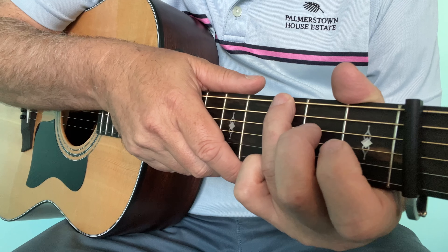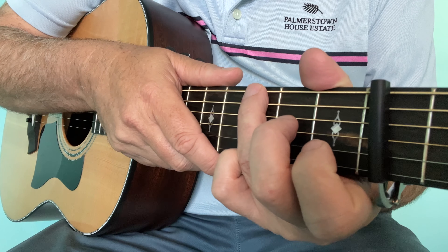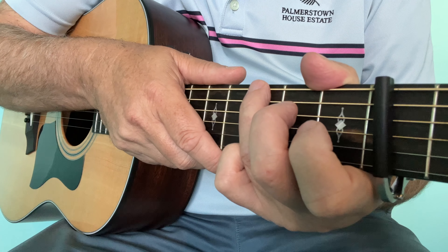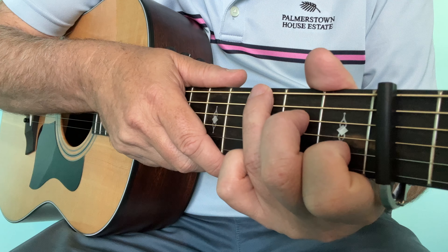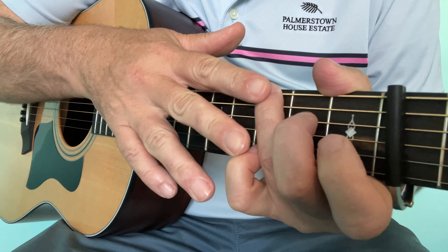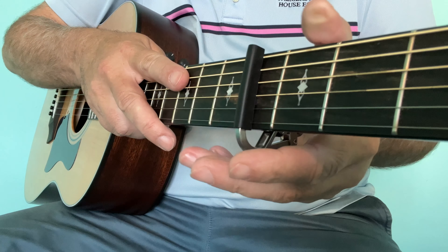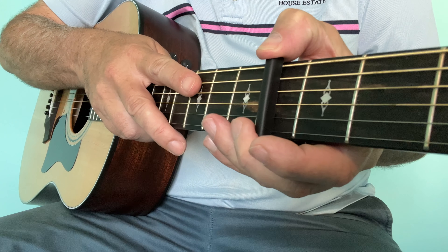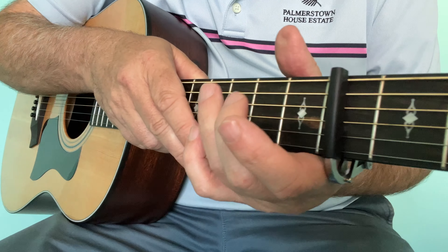If you can finger pick over this chord, it will add a nice touch to your guitar playing — whether it's rock, folk, or ballad, you can use this in so many styles of music. I'm on G with two fingers, and I've placed a capo on the fourth fret. Just while you're learning this, it's going to make it easier, so pause for a second and put your capo on the fourth fret now.